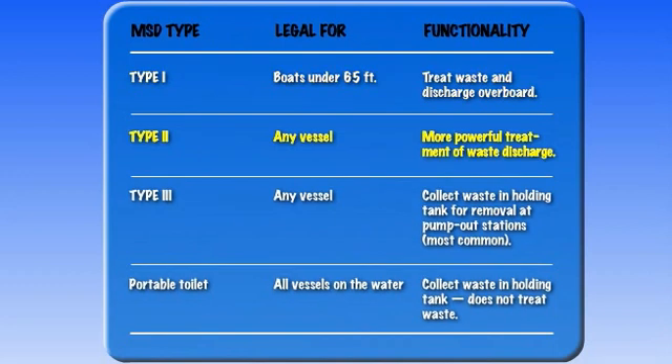Type 2 MSDs may be used by vessels of any length and also treat waste so it may be discharged overboard, although the treatment process is more thorough than with a Type 1 MSD.